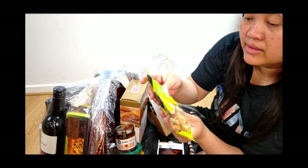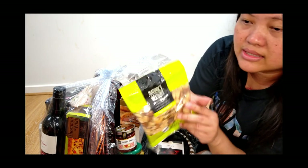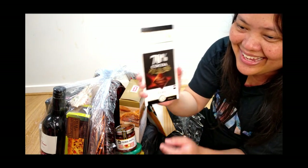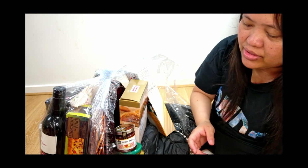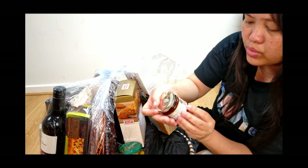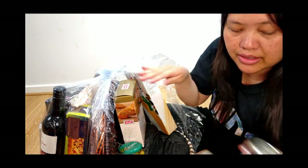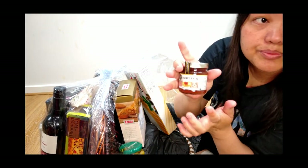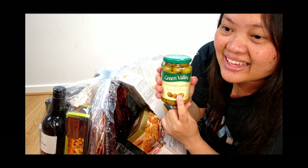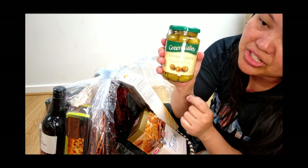It's mixed nuts — peanuts, almonds, Brazil nuts, cashews, walnuts. Yummy. And look, chocolate! That's dark chocolate. This is quince paste — it's like a spread with caramel jar flavor. And it's olives — stuffed green Spanish olives. This one is for you, Olivia!